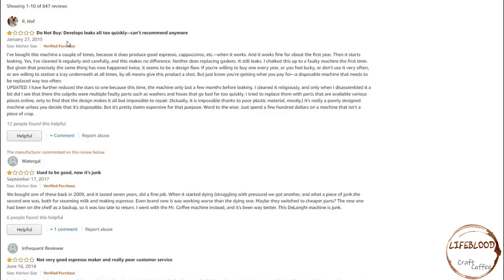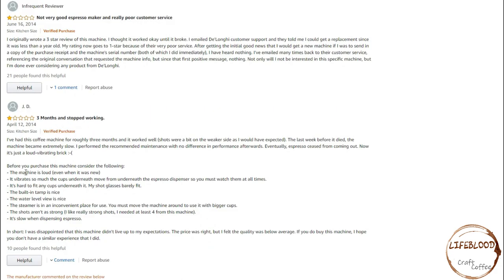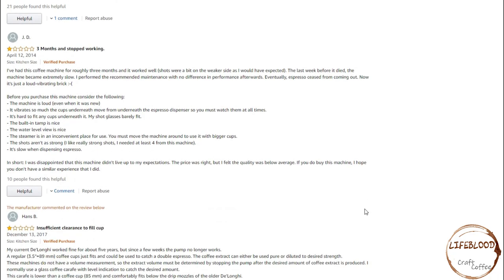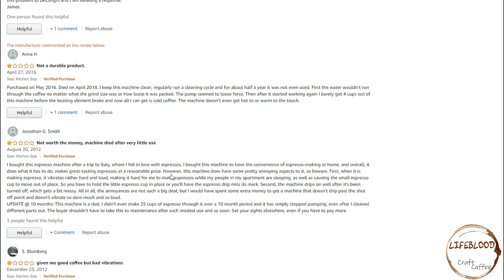Next, we'll look at the 1-star reviews. Do not buy — develops leaks all too quickly. Used to be good, now it's junk — though it lasted seven years. So seven years for something that's under a hundred dollars; I feel like you might have got your value out of that. Not a very good espresso maker, really poor customer service. Three months and it stopped working. One reviewer warns the machine is very loud, it vibrates so much that the cup moves from underneath the espresso dispenser so you must watch it at all times. It's hard to fit any cups underneath it. The steamer is in an inconvenient place. You must move the machine around to use it with bigger cups. Its shots aren't as strong — we'll have to test those if we get this one. Poorly made machine, won't last. Stopped working after three months. Not worth the money. Machine died after very little use.